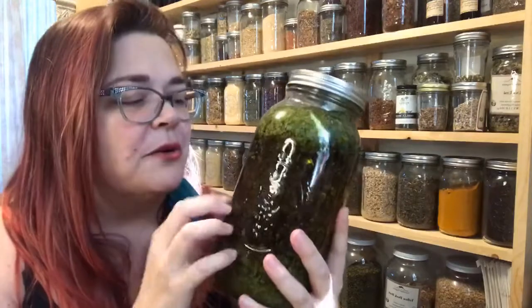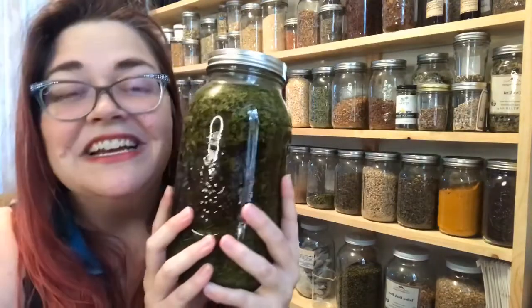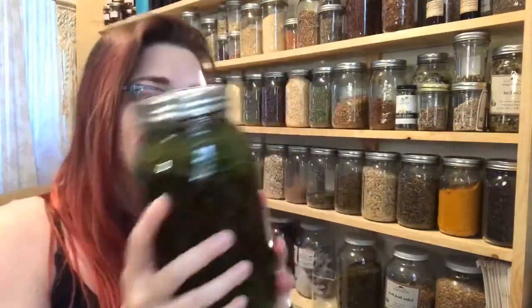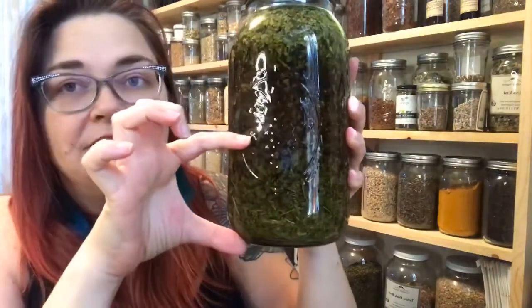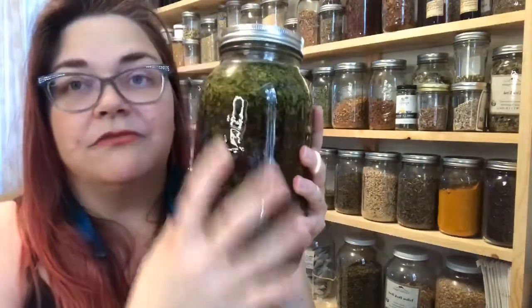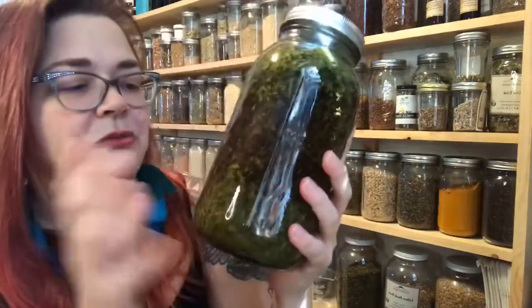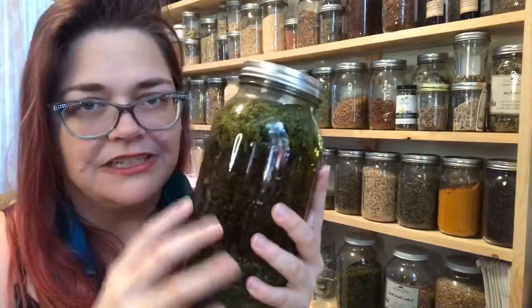This is a passionflower tincture — Passiflora incarnata. Passionflower actually changes the way our nerves react to stress over time. I fill the jar to about half, maybe a little less, and then fill the rest with alcohol up to about an inch of headspace where the band lid is. You fill it with herb and then fill it with the alcohol, apple cider vinegar, or vegetable glycerin and water mix, depending on what you're doing.